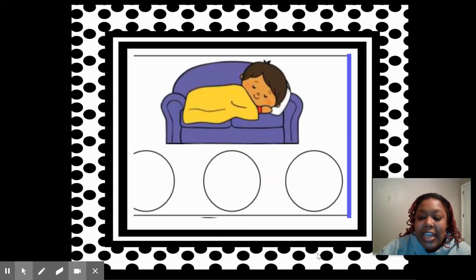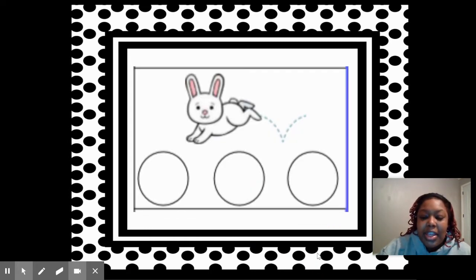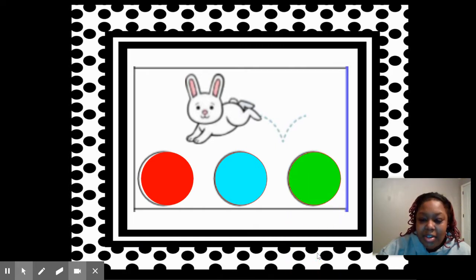Say nap. Good. Now tap out the sounds: N-A-P. Nap. Good. Say hop. Now tap out the sounds: H-O-P. Hop. Good.